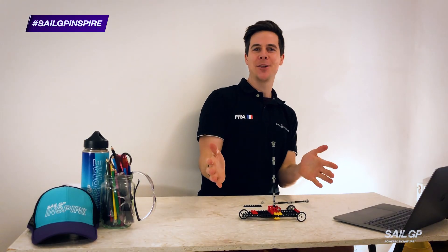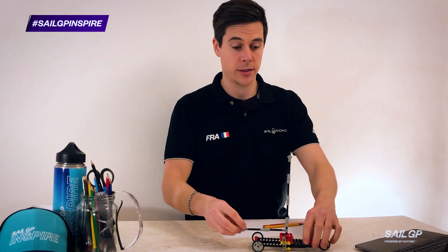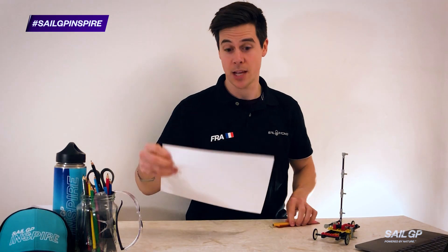And there you have it. There is one very obvious thing missing at the moment and that is the sail. So to make the sail, all you'll need is a piece of paper.